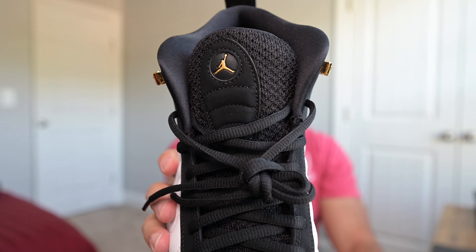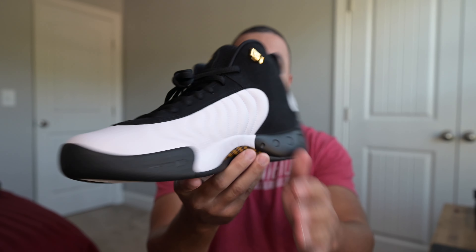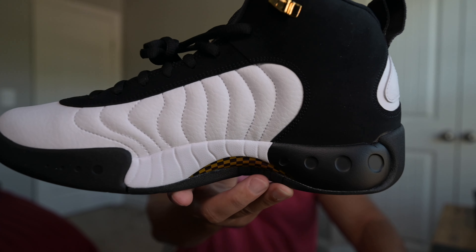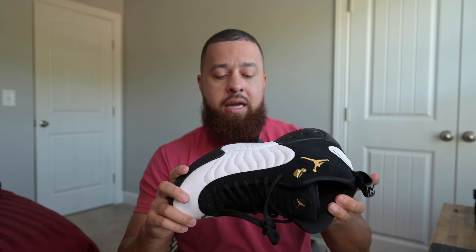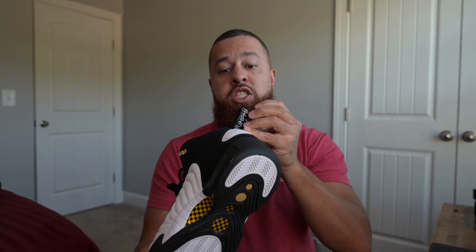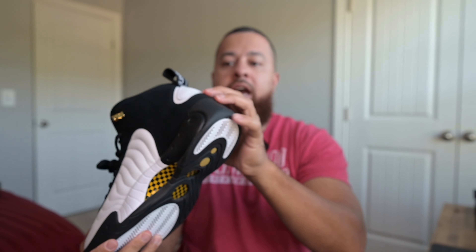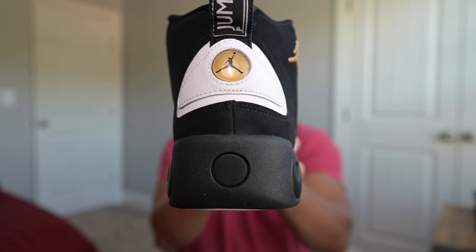At the top of the shoe you've got a rubberized black collar with a gold Jumpman symbol. On the medial side it's pretty much the same — gold eyelet, nice white leather, and black suede all over the shoe. Now let's take a look at the heel — you'll see another element of the Jordan 12, which is this pull tab. On the pull tab it says 'Jumpman Pro,' and you've got a gold symbol with the black Jumpman inside it.